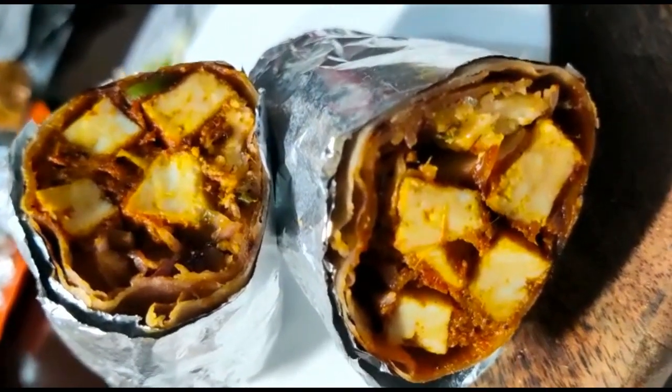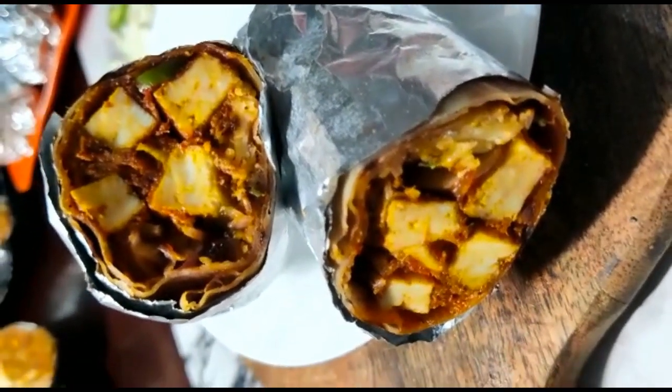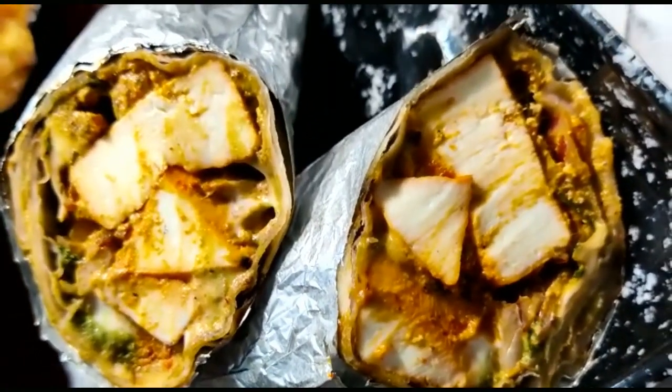The first roll is Paneer Kati Roll — this is the street style of Kolkata. The next roll is Paneer Tikka Roll.